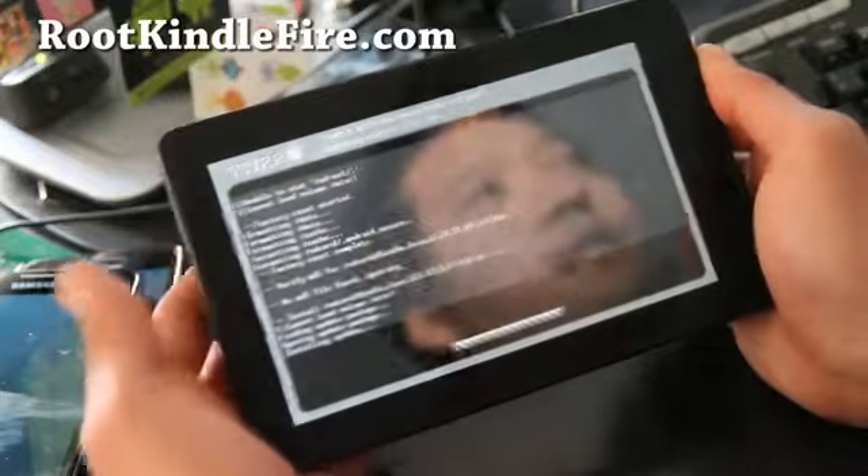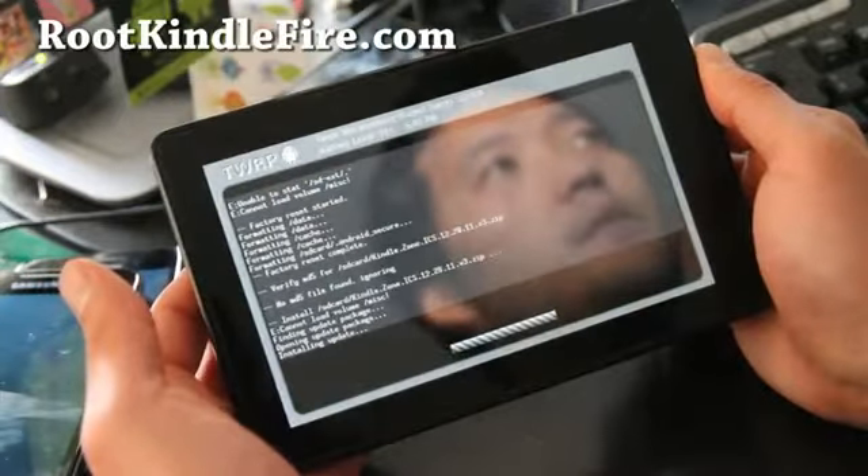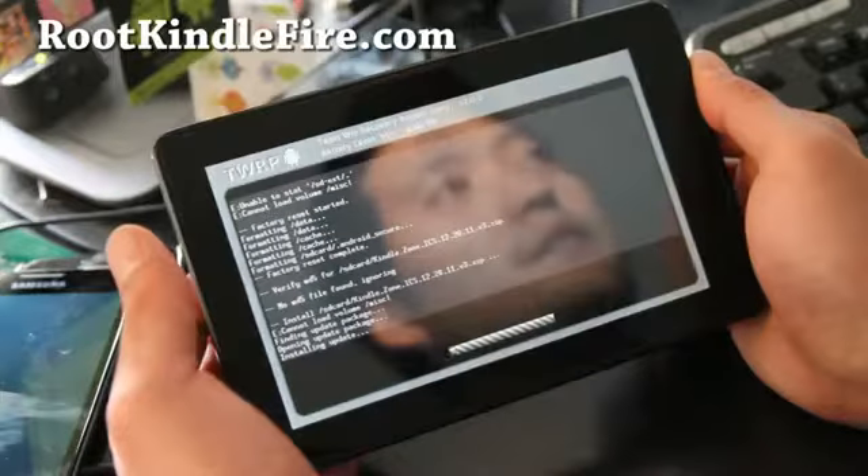You might get some errors — just ignore them. There's no MISC folder in the Kindle Fire, that's why you're getting that error.